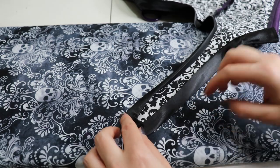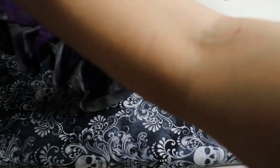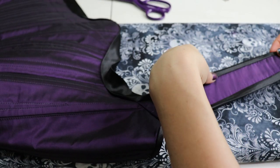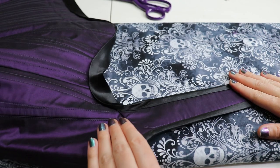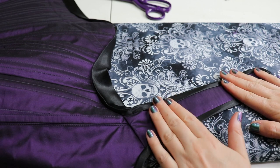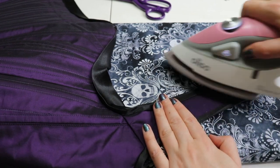I'm using the Oliso Mini turned to the middle setting - level two - because this is a satin binding. What I've been doing, inspired by Red Threaded's video but also my own approach, is starting by folding back the binding as much as I can, pressing and pressing and pressing it, and then bringing it under and flipping it under.